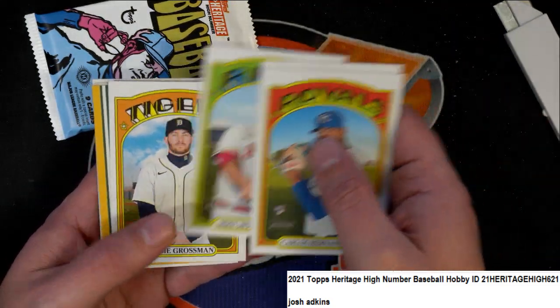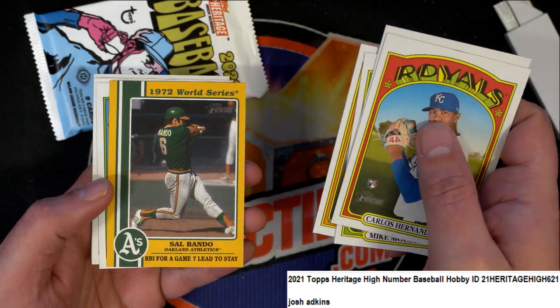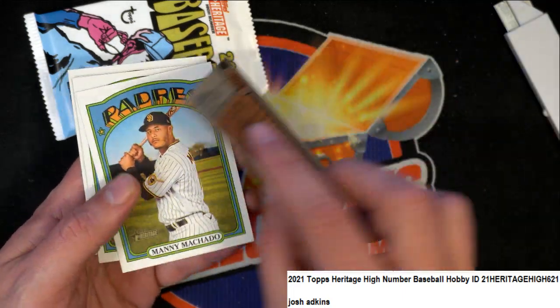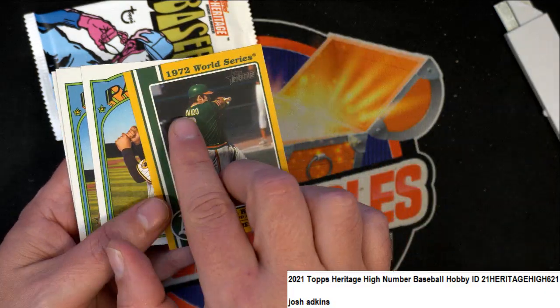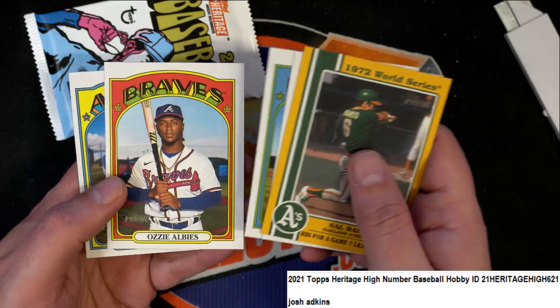What is this coming up here? Oh, it's an insert. I haven't seen too many inserts like this. Alright, cool. Another nice rookie card.